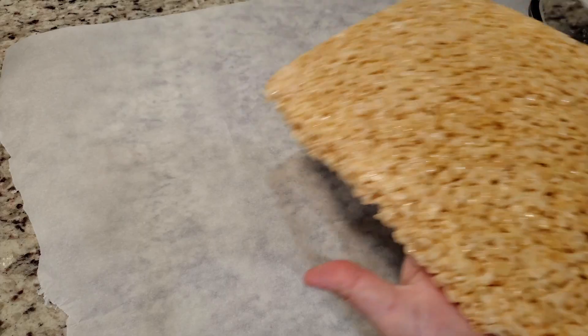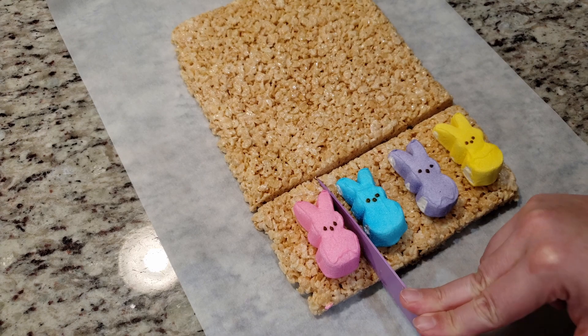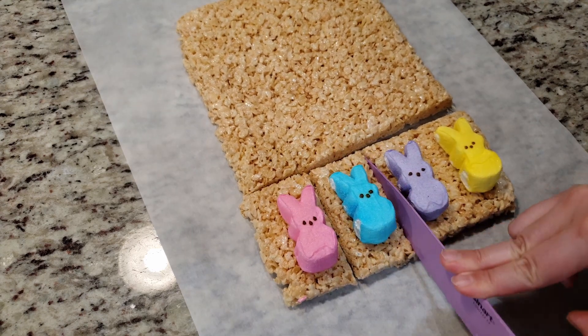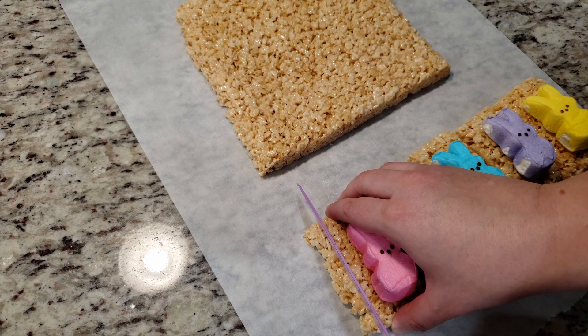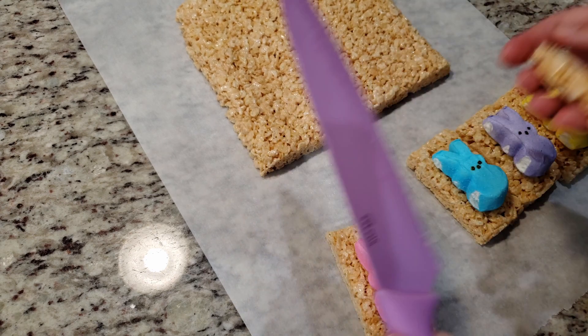Turn your rice krispies out onto a piece of parchment paper, pick the shorter end, line up your Peeps evenly, and slice out little squares for each bunny. If your edges are a bit rough, you can trim them up — just be sure to give each bunny a little bit of a border on all sides.